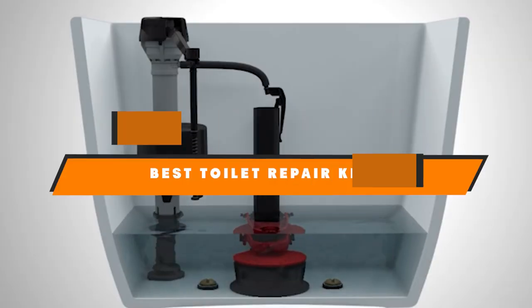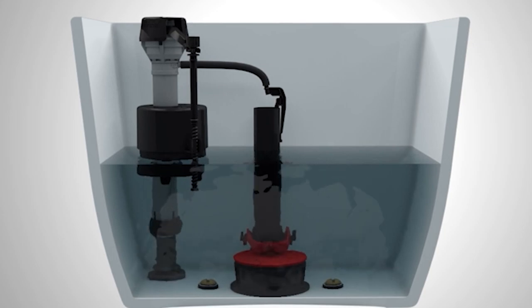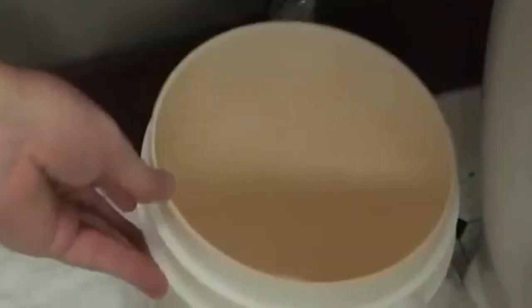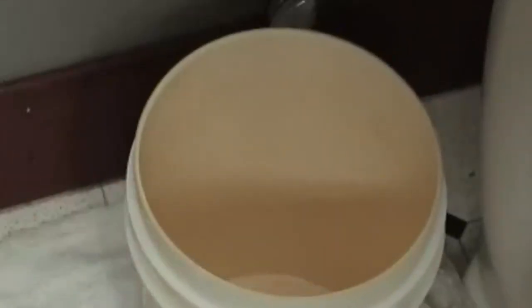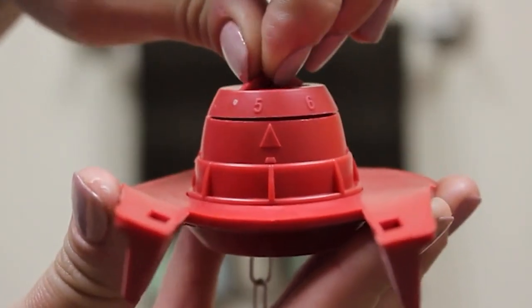If you are looking for the best toilet repair kits this year, you are at the right place. In this video, we're going to show you the best toilet repair kits available on Amazon today. We reviewed literally dozens of products, and we made this list based on a number of factors including the features of the product, value for the money, and the reputation of the manufacturer.